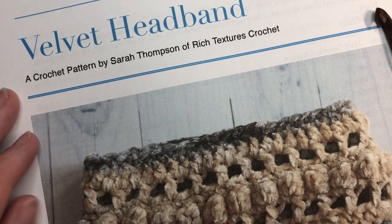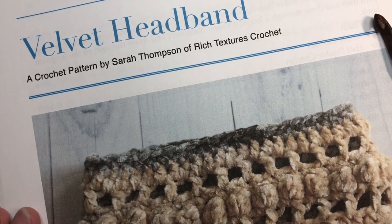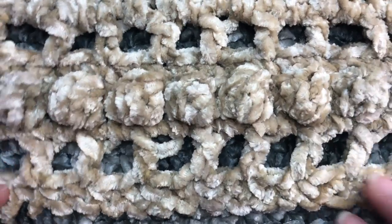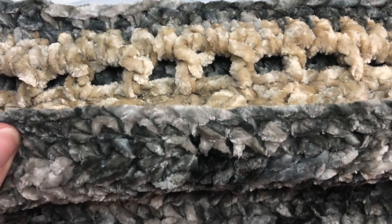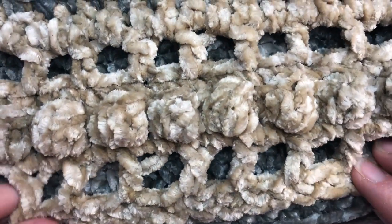Hello everyone, I'm Sarah of Rich Textures Crochet, welcome. Today we are going to learn how to crochet this velvet headband. The velvet headband is double thick — it's worked with two different pieces that are crocheted together in the end. I've used two different colors, which gives it this kind of contrasting appearance.